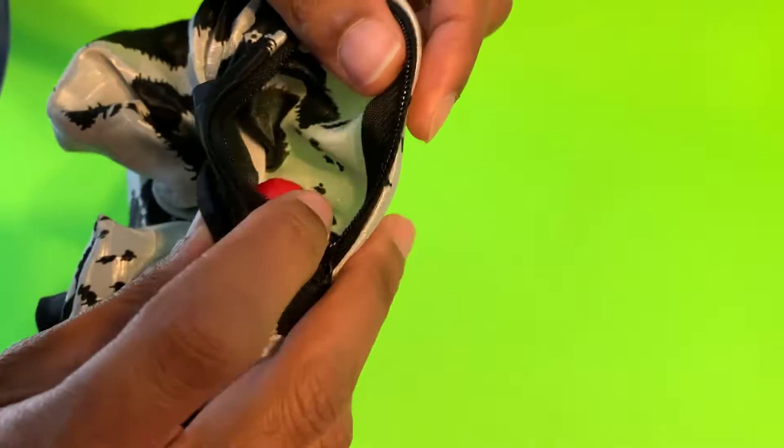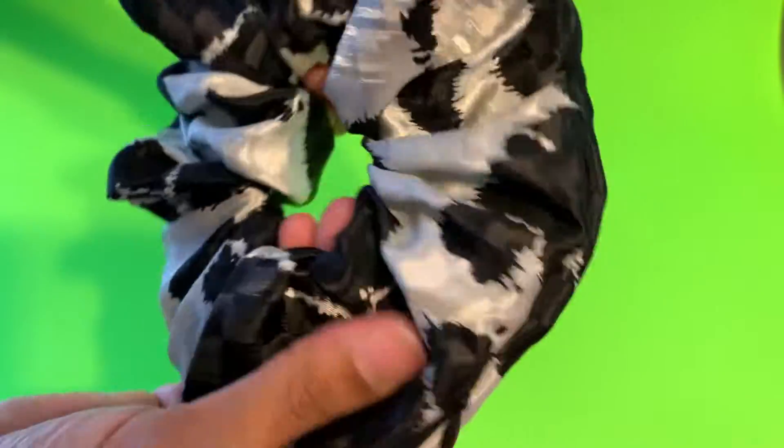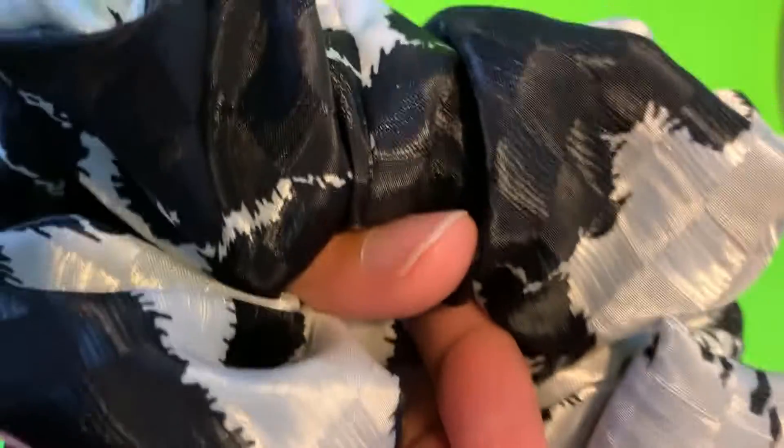Lipstick, whatever you like — you can add more stuff if you like. I'm gonna zip it. Look, it looks just like a regular scrunchie. And I'm gonna put it in the hair now.